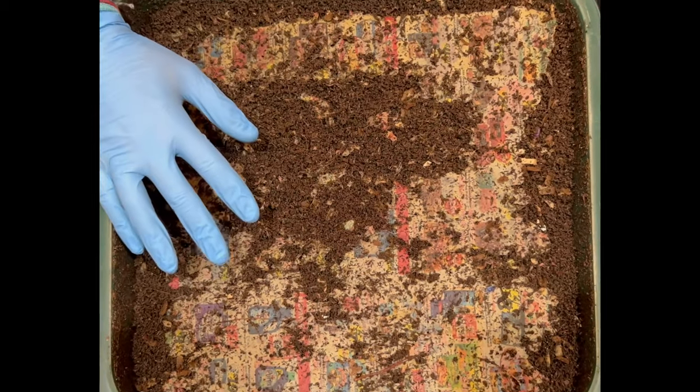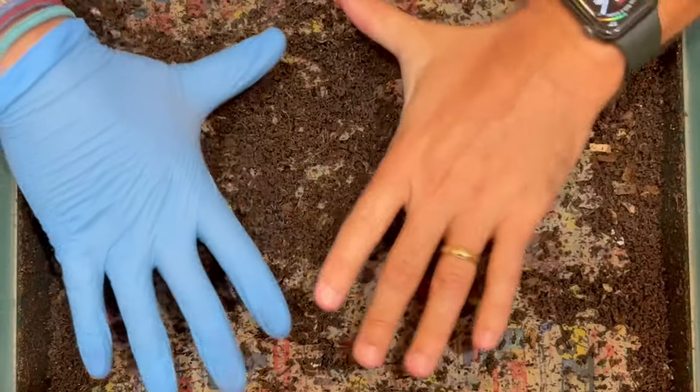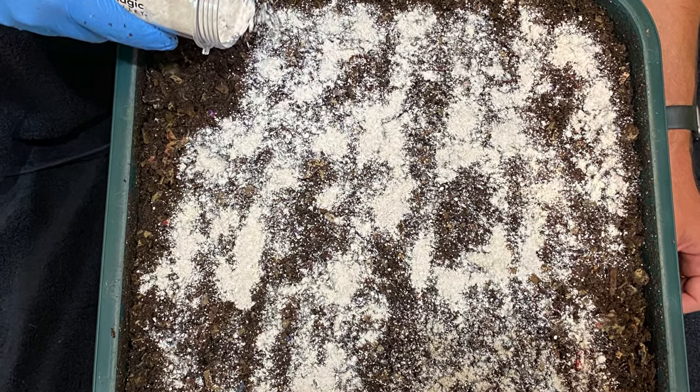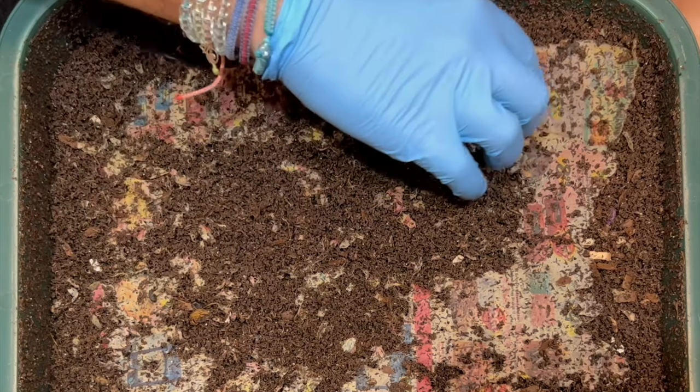We're here at the Vermi Hut indoor worm bin. The first thing I notice is the piece of newspaper that was intact last time has been disintegrated by the worms, and I think that's because we put all those oats all over the top and they are just munching down on that — pretty interesting.